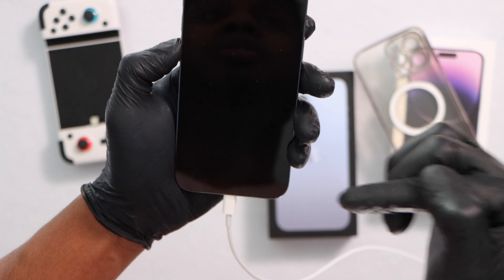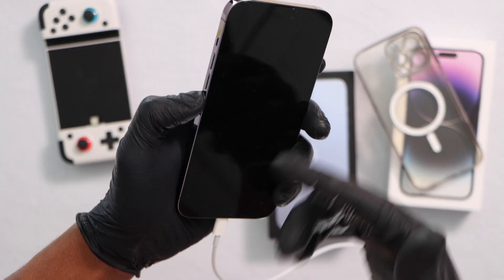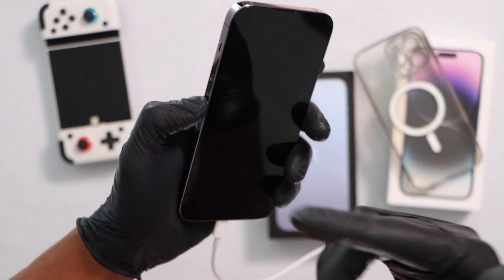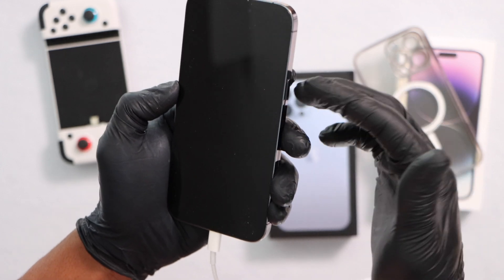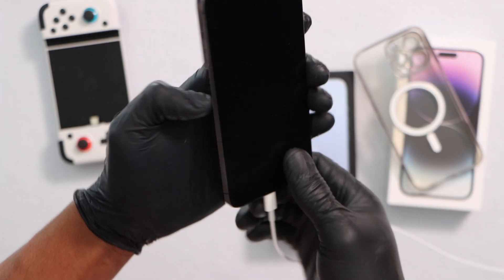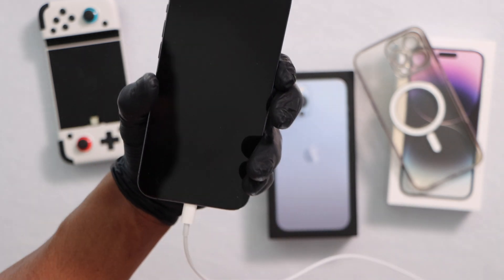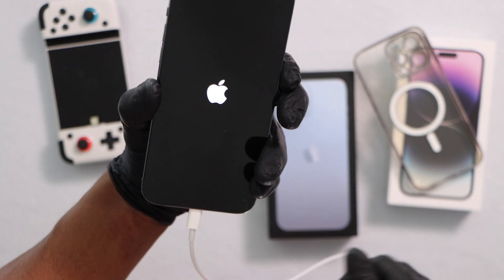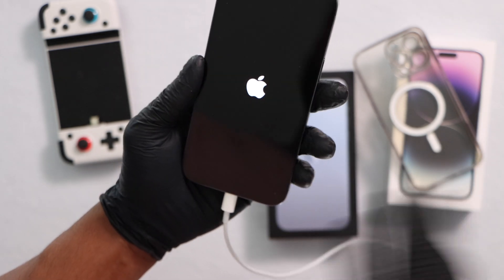So what you're going to do now guys, you're going to force restart your iPhone. To do that is really easy. You're going to press and quickly release volume up, press and quickly release volume down, press and hold down the power button until your iPhone turns off and turns back on. Let me show you. Volume up, volume down, power button. Once you see the Apple logo on the screen, release the power button, and your phone is going to be good to go.